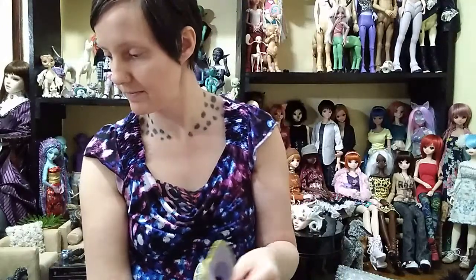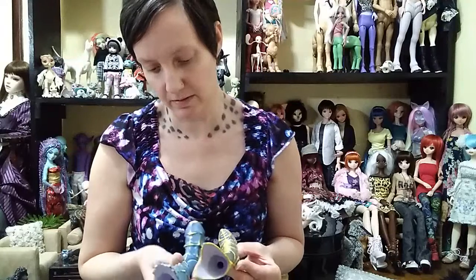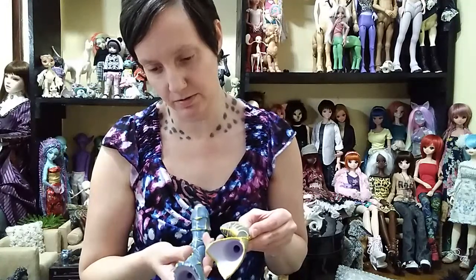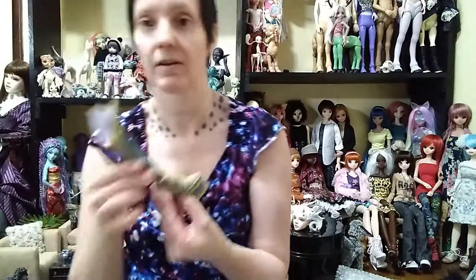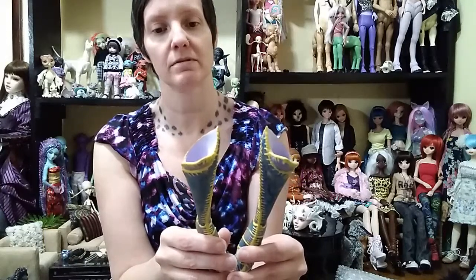Very, very cool. All the pieces are here. I'm excited that I finally got these dolls face-ups done on them.